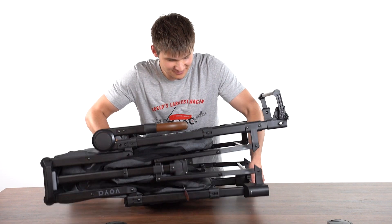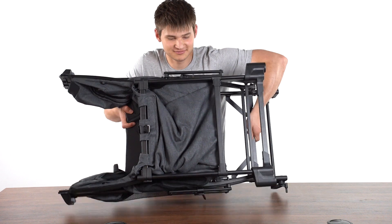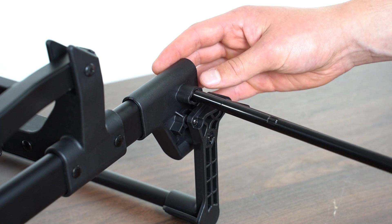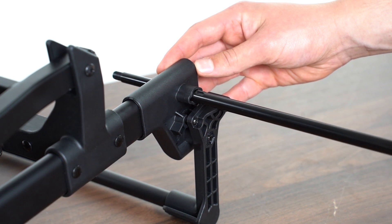Flip the wagon so the front is facing up. Slide the axle through the bottom holes of the brake assembly. Be sure to align the notch with the housing.